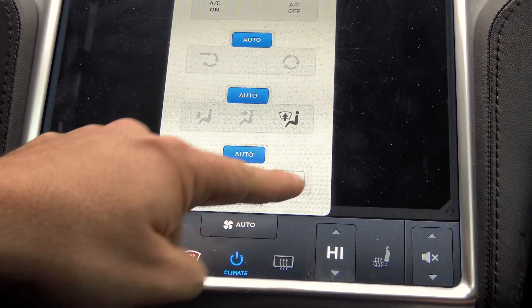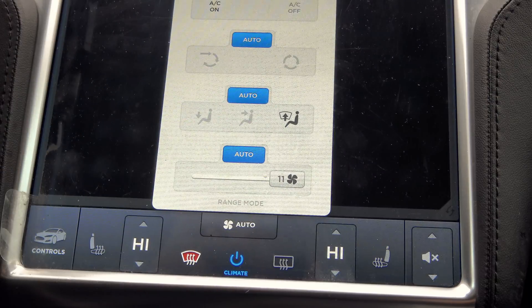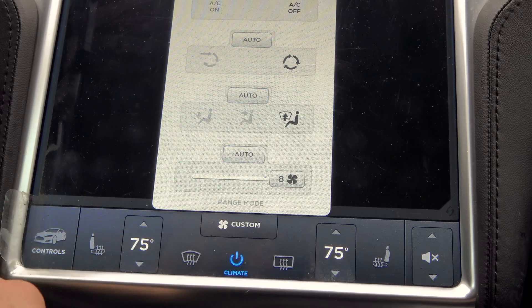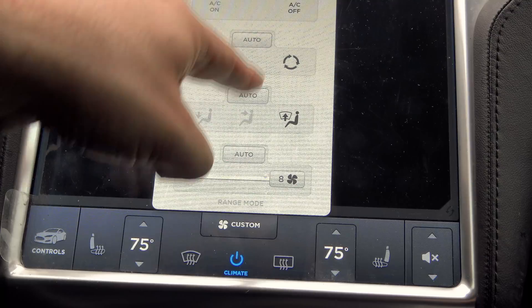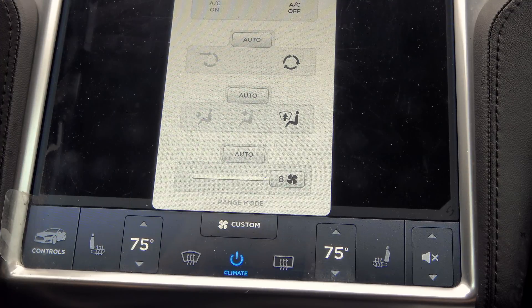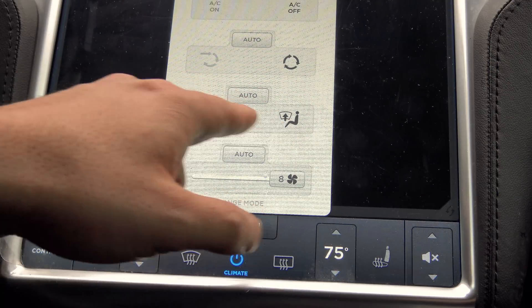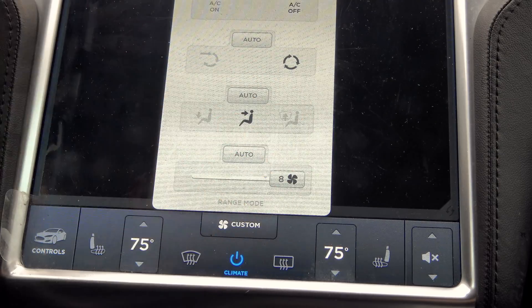The air settings will go to maximum regardless of whether you have range mode turned on or not — I have range mode turned on. So we're going to shut that off. See how it went right back to 8, and my existing settings. Air conditioning compressor off, circulate air. There, that's what I had it at.